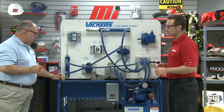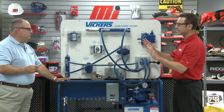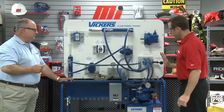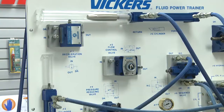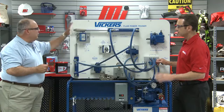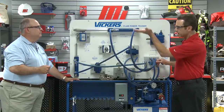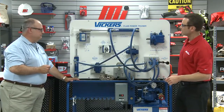It looks good. Let's turn it on. I don't see any leaks anywhere — that's wonderful. There goes the horizontal cylinder. We clamped the part and then extended the cylinder and drilled the part. Once that deadheaded, then the vertical cylinder came up. It's working correctly.